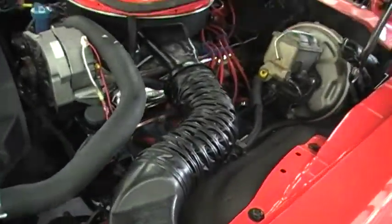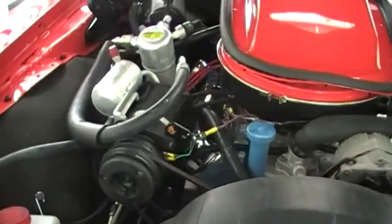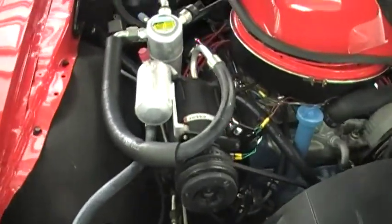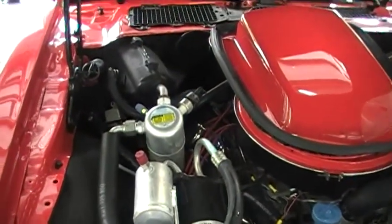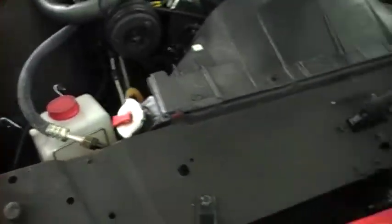The car does have power steering and power brakes, as you can see, along with factory air conditioning — it is converted over to R134a, which is very nice. Makes it convenient, easy, and inexpensive to maintain.